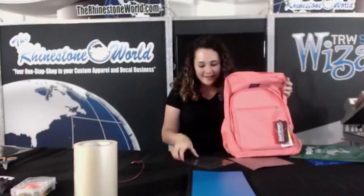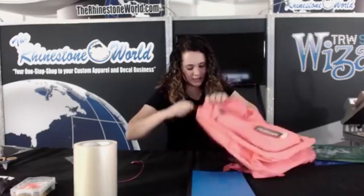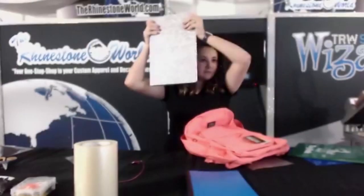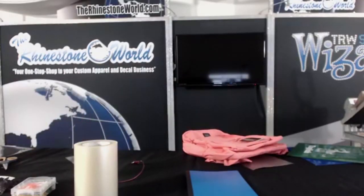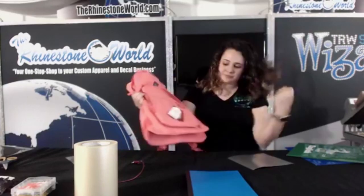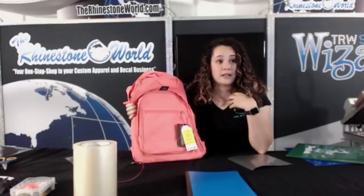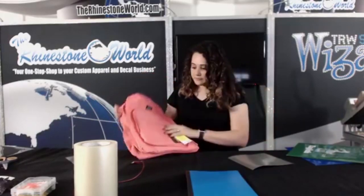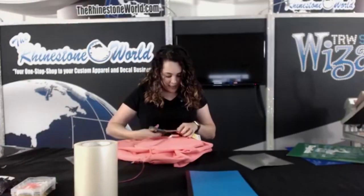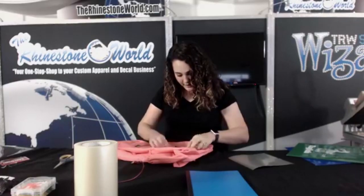I got this backpack — it's really cool because it has a little section in it for your laptop. It's a pretty coral color, and it's labeled $14.88 from Walmart but I went to the checkout and it rang up for five dollars. I'm not saying that's going to be like that everywhere — I just got it for five dollars. It's got a nice fabric that you can press to.